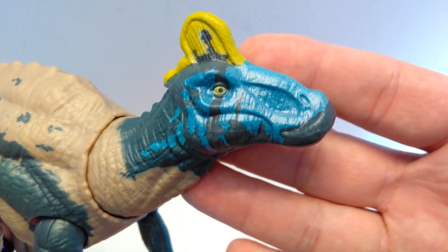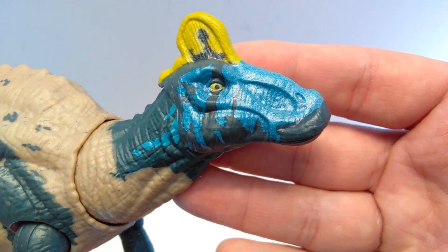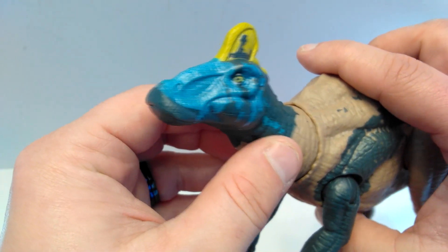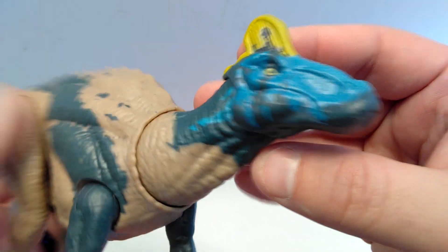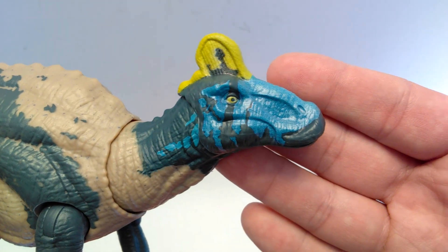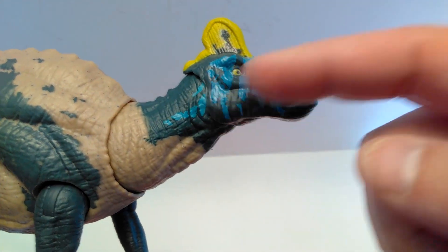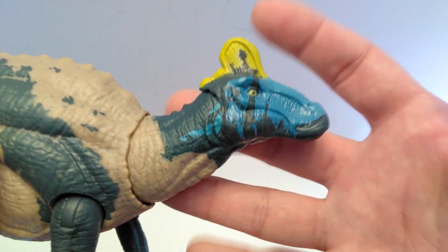Starting up at the head sculpt, it looks really quite nice. The skin texture is great and you can see some really nice scaling in the palate area. Beautiful nostrils sculpted on the snout, a really nicely sculpted beak as you'd expect from a hadrosaur, and the detailing within the beak is really quite nice as well. The eyes are painted with a yellowish color and both eyes appear to have been placed quite nicely, which is a plus compared to some previous Mattel releases.